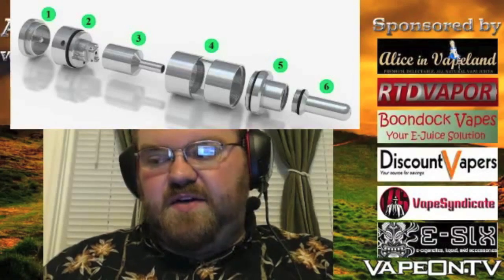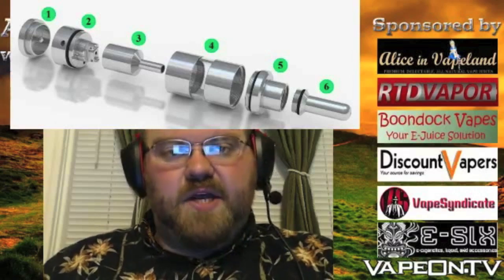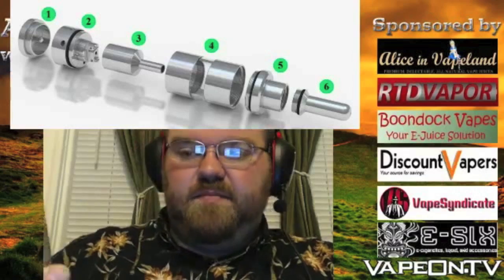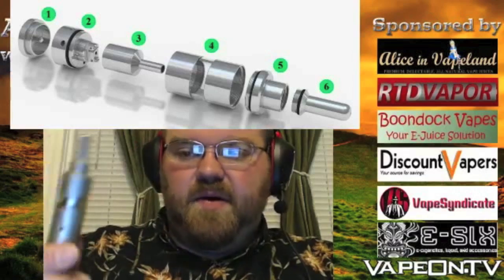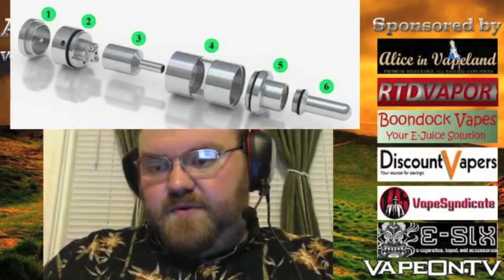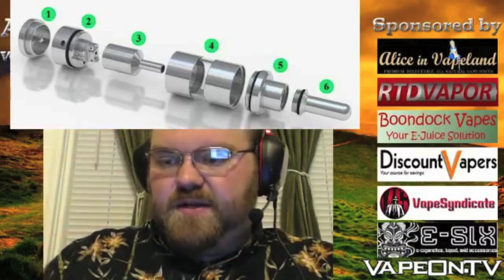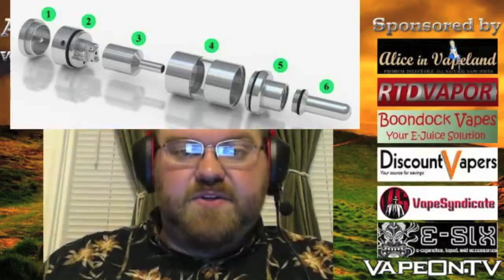Fruitier stuff tends to taste better on a Genesis style. So I put that pumpkin tumble stuff from Allison Vape Land in this one because I wanted to put a creamy juice in here. I was going to try Grant's in here too but didn't get around to it. But it's a really good vape.